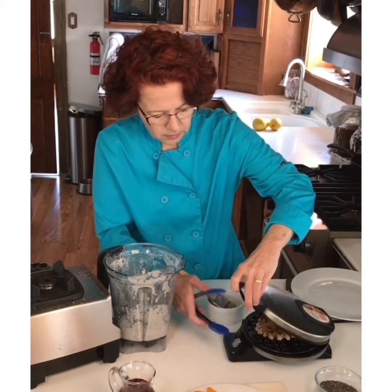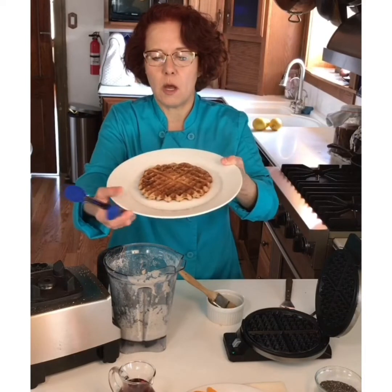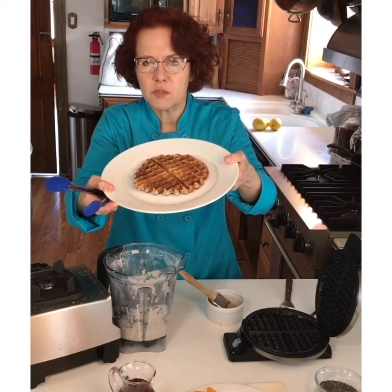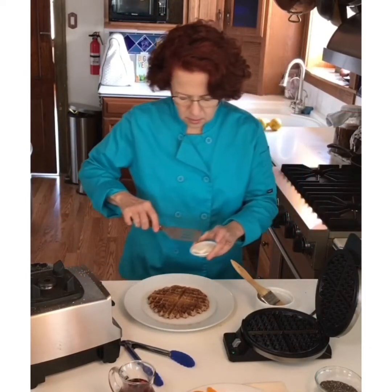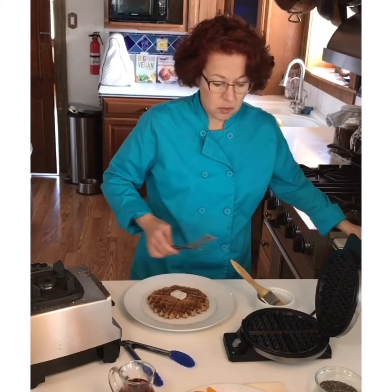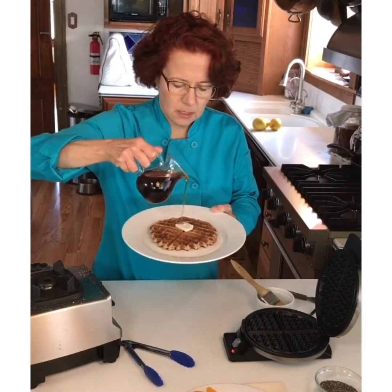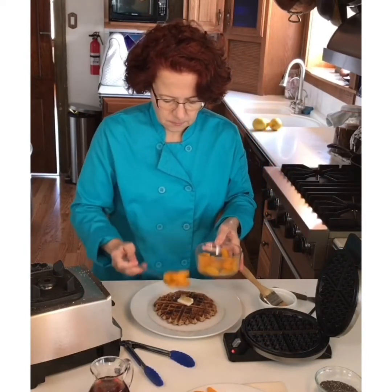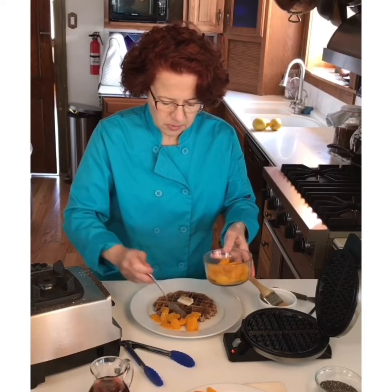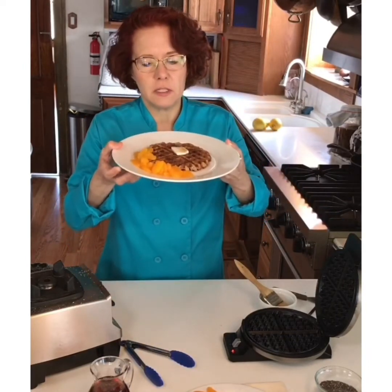The light has turned green — let's see how our waffle is. It came right off! Look at this waffle — look at the steam coming off of that, crispy and delicious. A little bit of butter — I'm using Miyoko's vegan butter because it's the tastiest one. Then a little drizzle of maple syrup and a few mandarin oranges. I've got my vitamin C, my beautiful oats, and a waffle which is going to make me happy.